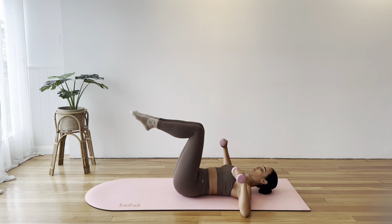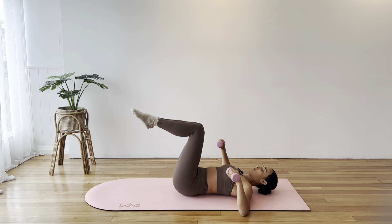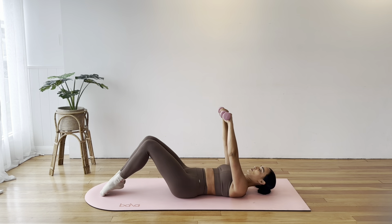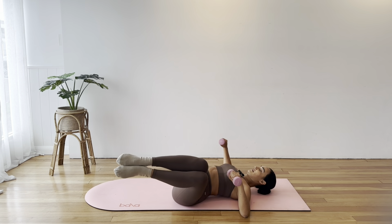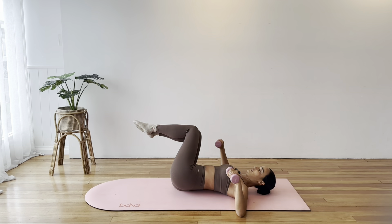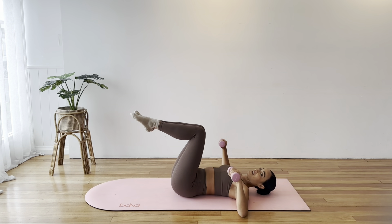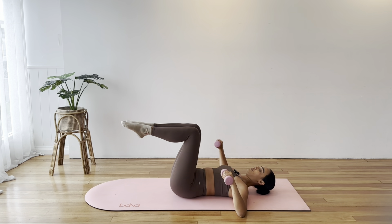Now we're adding a single or double toe tap. You can alternate toe taps or both toes tapping down as we press to the sky, back to tabletop as we bend our elbows, then lower your legs. Adding in these hand weights is a really good way to make sure we get a full body workout with our Pilates class, especially if we're low on time — you can only fit 20 minutes. This ensures we've got lower body and upper body all working at once.